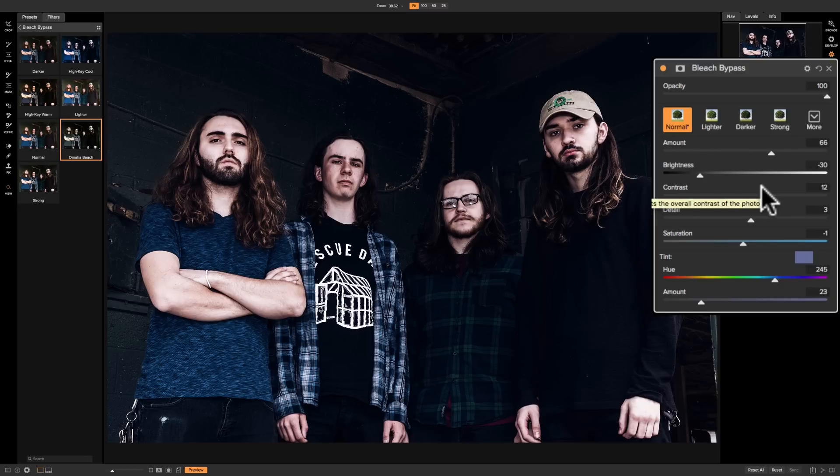I should also add that this filter does a nice job on some landscape images too. You can really give your landscape images a very unique look.